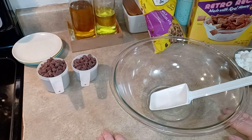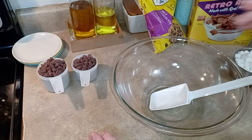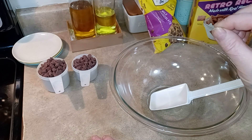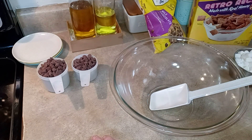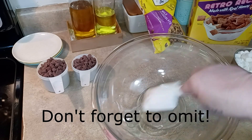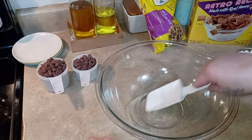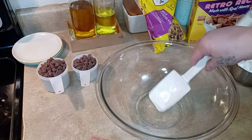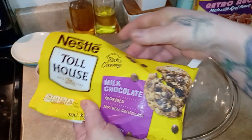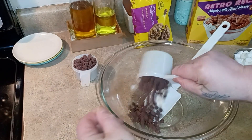To get started on our s'mores no-bake cookies, we need to talk about the oil. The recipe calls for two tablespoons of oil. I have olive and avocado and I don't think either one of those will be good. You could also use vegetable, but I have coconut oil that I thought would be good in it. I measured it out and went ahead and microwaved it so it would be liquid as the recipe intends. Then we're going to add some milk chocolate chips — I'm just using the Nestlé Toll House chips.